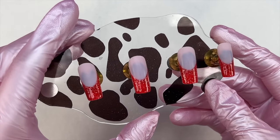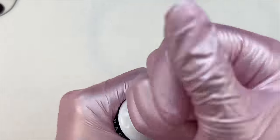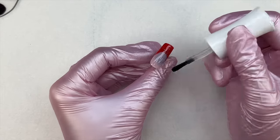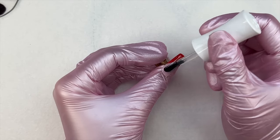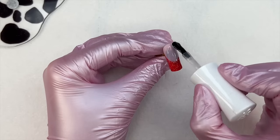After I had the French tips on all of the nails, I'm going to be doing a 3D design. So I want to make sure I apply my top coat now. I'm going in with a layer of top coat to all of the nails and then curing this for 30 seconds in the nail lamp.